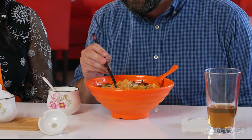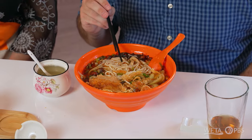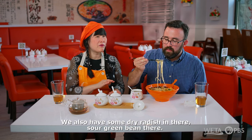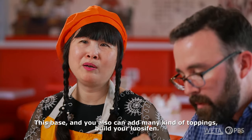Tell me about these little crunchy bits over here as well. This is the fried tofu skin. Customers love this one. I like that the broth is unique, but the toppings too — the bamboo shoots, the peanuts, and the tofu skin — so many different textures at play there. We also have some dried radish in there, sour green bean there. This is the basis, and you can also add many kinds of toppings — build your own dish.